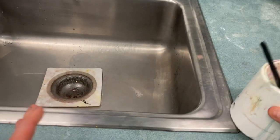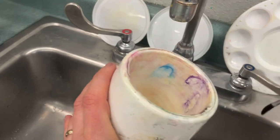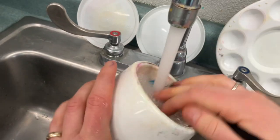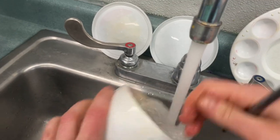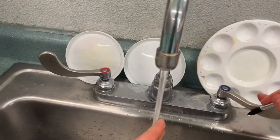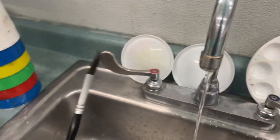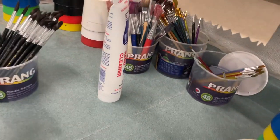Set it down so you can carefully step onto the stool. Dump it out. Make sure that you rinse out your cup and get all the dye out. Stack it. We don't need quite that much water. Make sure you get the dye out of your paintbrush and put it back.